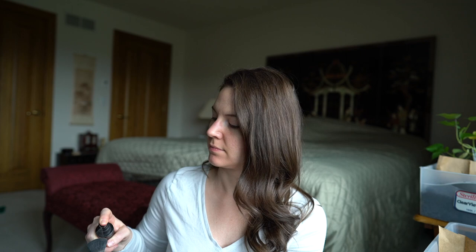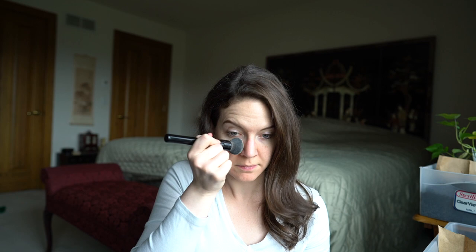When applying the foundation, the thing that was a little bit of a learning curve for me was I needed to buff this into my face for what felt like a long time. I have been using mineral makeup for years — I actually started with Bare Minerals, probably ten years or more ago. I was having really bad acne breakouts and I was like, what is going on?